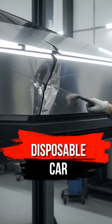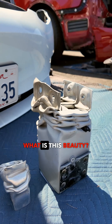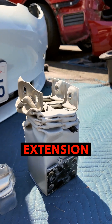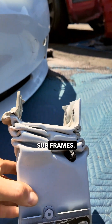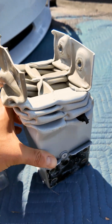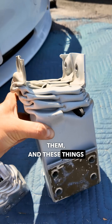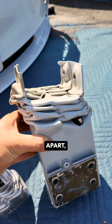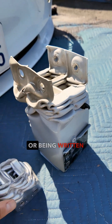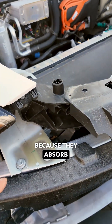While old cars are being repaired, new ones are being thrown away. Friends, what is this beauty? This is our extension of the side members and subframes. Why are they bent? Because we showed in our videos what kind of cars we sometimes buy and how we revive them. And these things prevented the car from falling apart, breaking down, or being written off — and made it repairable because they absorb the impact.